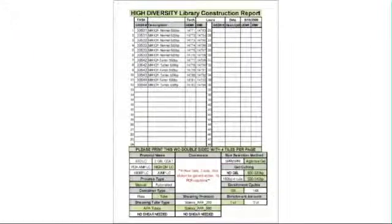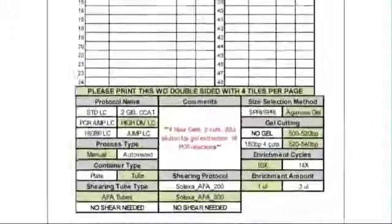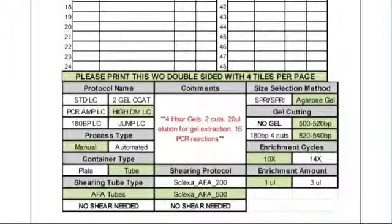Finally, our tracking sheets act as reports that provide us a valuable tool for troubleshooting. The first page of the tracking sheet is color-coded according to the library type and lists the samples along with the tracking numbers assigned to them in each stage of the process. At the bottom of the page, the parameters required by these samples — shearing protocol, gel conditions, and PCR conditions — are highlighted in an easy-to-reference format.